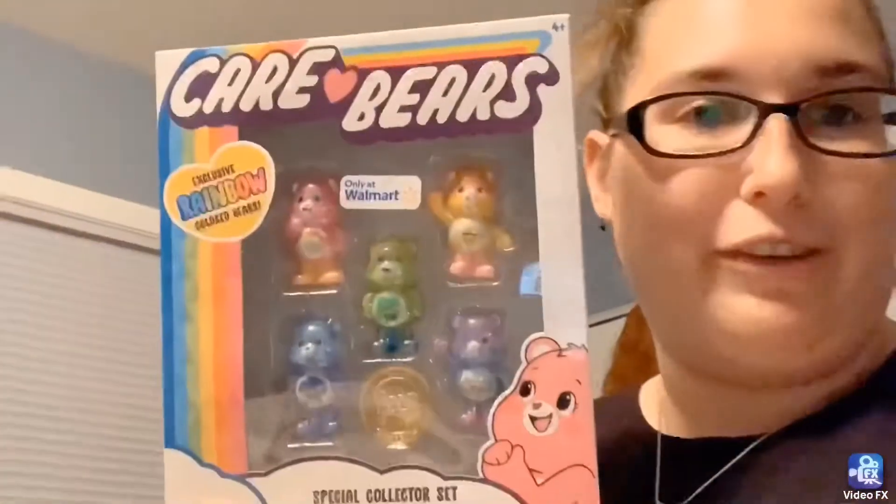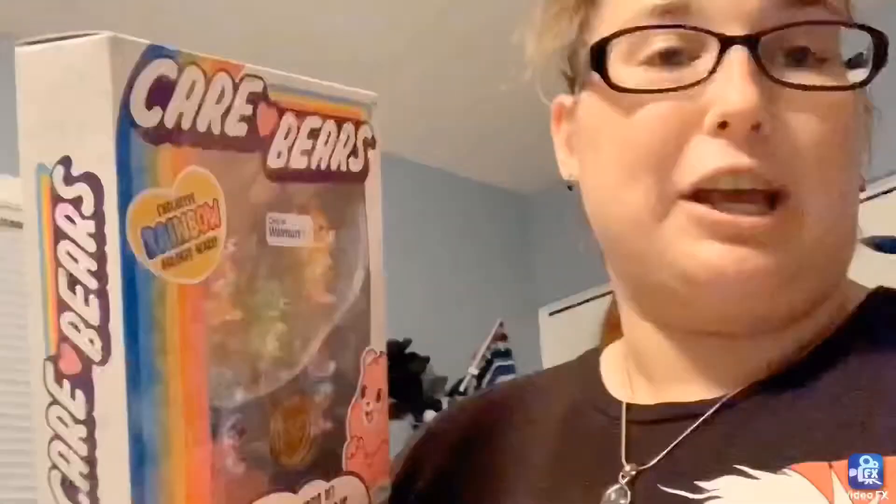Hello and welcome back to my channel. I'm actually tired so I'm gonna do this as fast as possible. I'm out of breath because I just came home from walking from a bonfire and I smell like bonfire. Anyways, I found this at Walmart and it's Care Bears. I love Care Bears. I might actually get one from a co-worker of mine — she loves Care Bears. So yeah, let's open this.